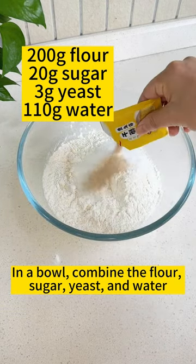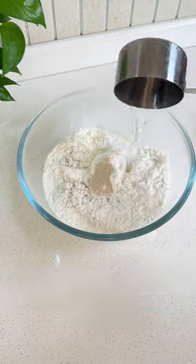In a bowl, combine the flour, sugar, yeast, and water. Stir the ingredients.